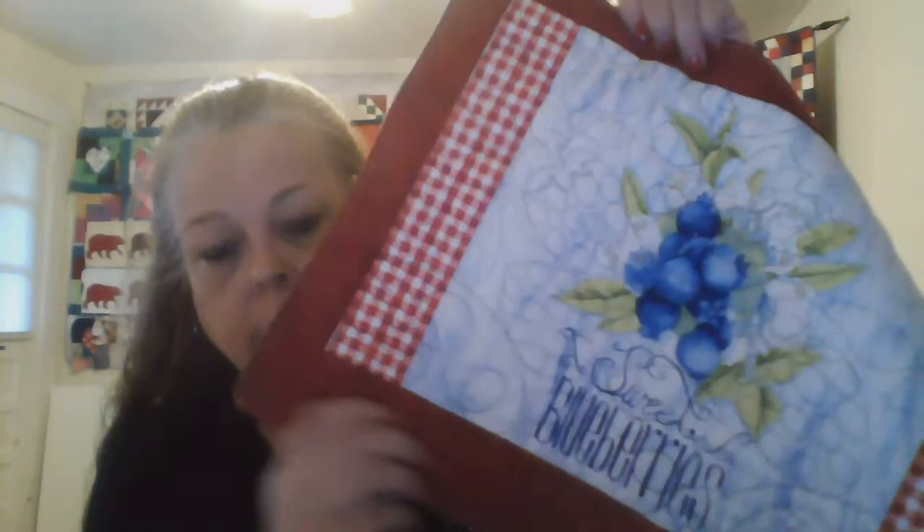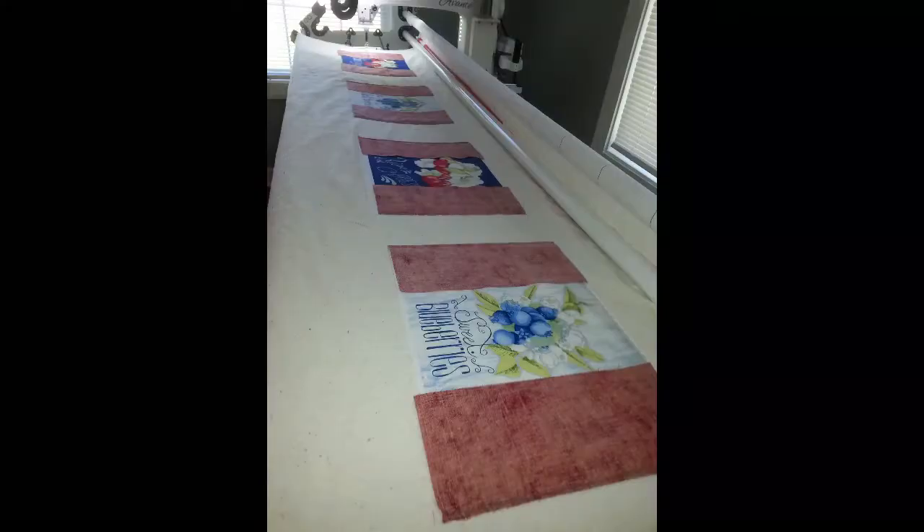The placemat with the borders on it is wider than my throat space, so I put the side borders on, then the top, and then rolled it down and put the bottoms on — all done on the long arm. Here's a picture of that.